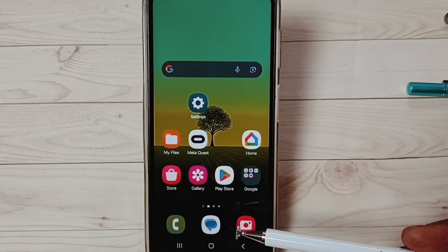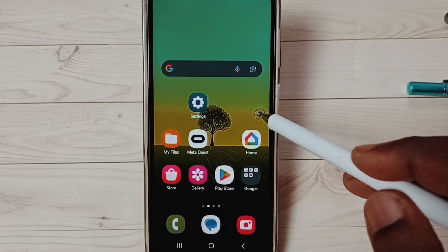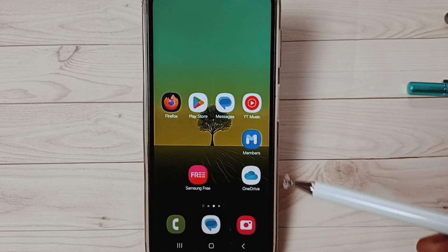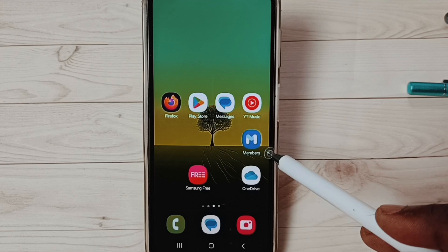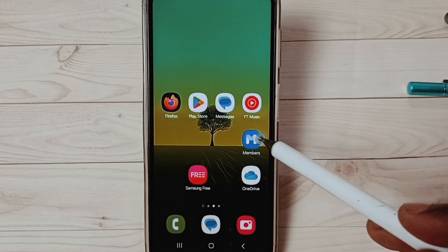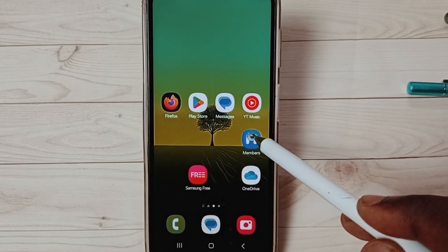Hi friends, this video shows how to test speakers using the Samsung Members app. Please don't forget to subscribe to this channel and like the video. First, open the Samsung Members app. If you are not able to see this app on your mobile phone, you have to install it from the Play Store or Samsung App Store. Let me open this app.